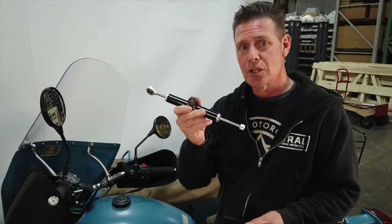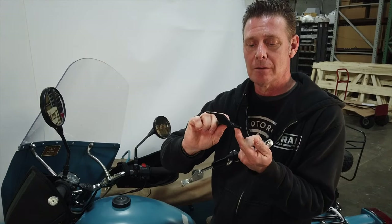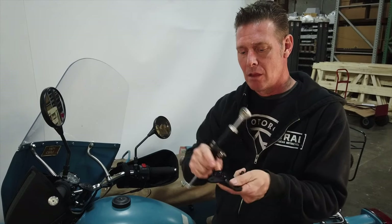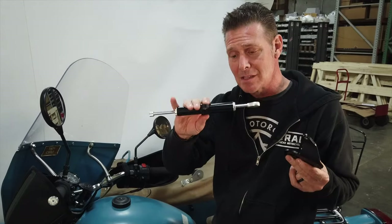The retrofit kit utilizes the first-generation damper and some bracketry to eliminate the friction disc and replace it. You retain the original knob, which goes down and captures the assembly. A small pin on the original triple tree is replaced and a bolt goes through to capture it, then the damper connects to that. On the sidecar side, a small bracket connects the other end of the damper, allowing you to update to this hydraulic style.